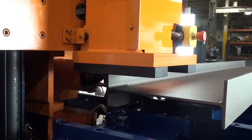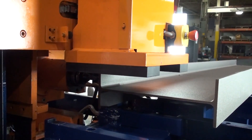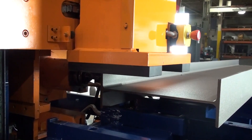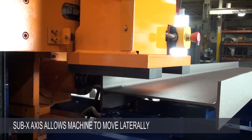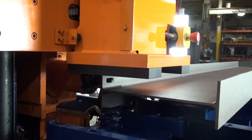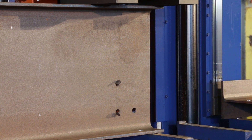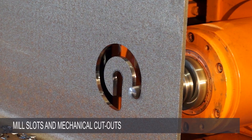The Avenger Plus uses a hydraulic clamp to hold the profile beam processed down to the table bed, but an additional sub-X axis allows the entire rigid machine encompassing the spindle to move laterally under the clamp. This enables the machine to drill multiple columns of holes without unclamping and to mill slots and mechanical cutouts.